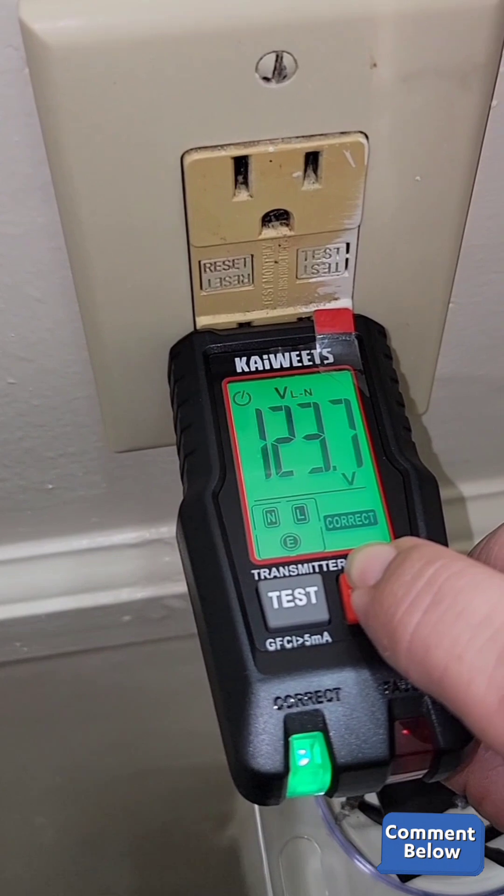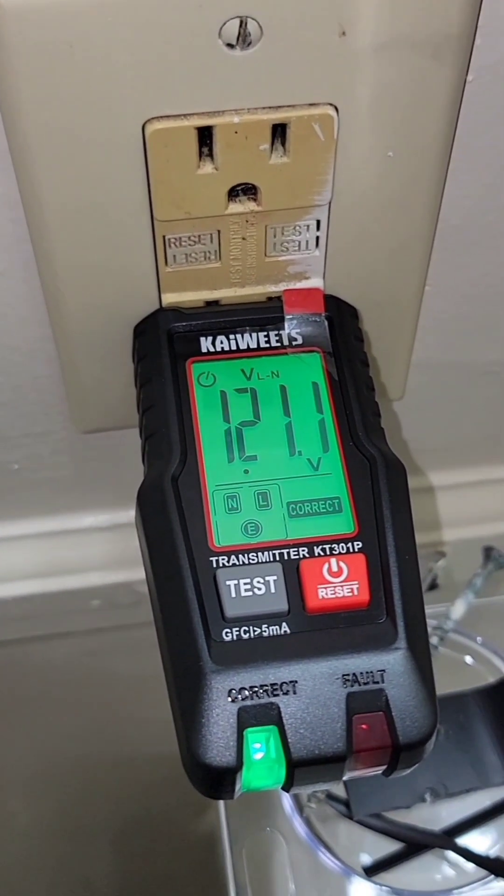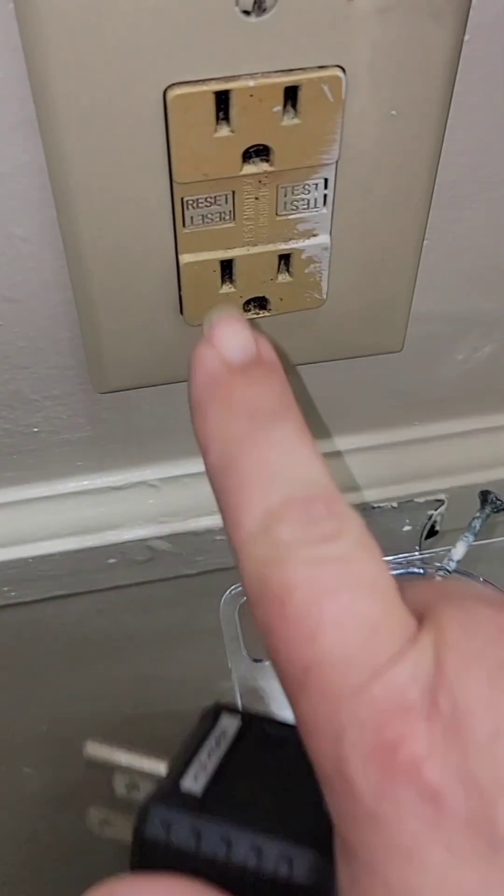Since this one is wired correctly, we can hold down on the test button for two or three seconds, and it should trip the breaker. Unfortunately, this one does not trip the breaker, which means this one's defective — it's got an internal issue.